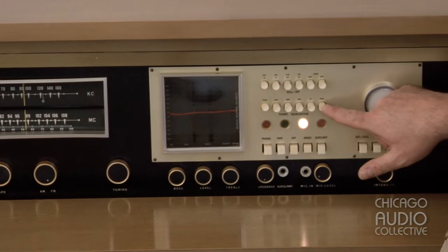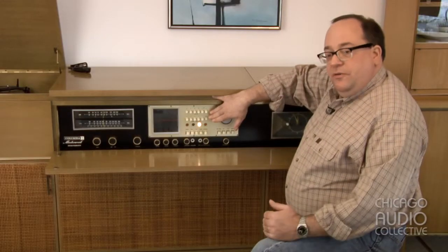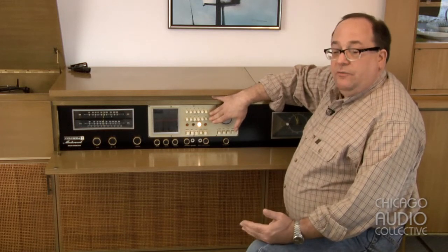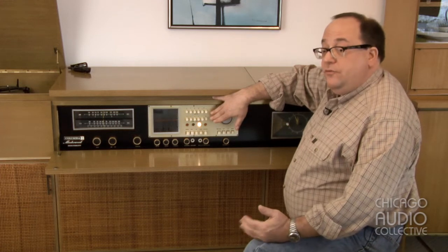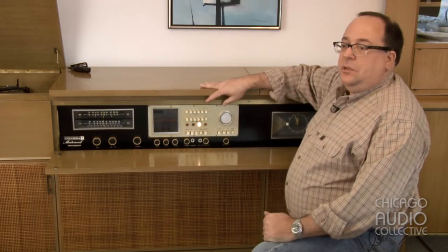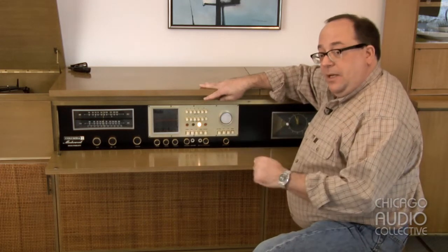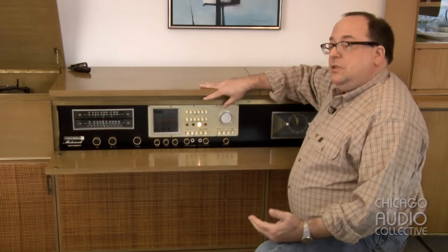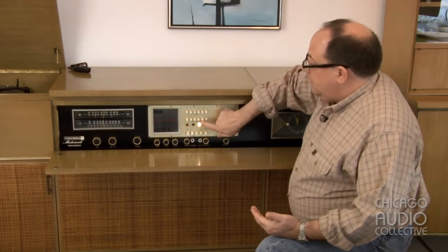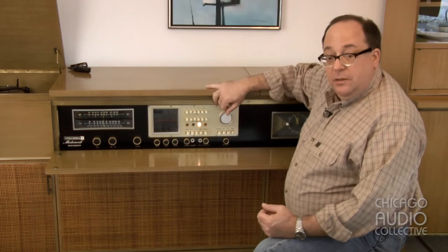The second part of this control unit is a push-button equalization panel. At the time this unit was made, there were a number of different equalization curves for LP records. Engineers had discovered early on that recording a record flat wasn't such a good idea — too much bass would knock the needle out of the groove, and too much high-end would just end up sounding like noise. So very early on they decided to cut the bass in recording, boost the treble, and then conversely boost the bass and cut the treble upon playback. The question was what frequency and by how much, so there was a bit of a format war. This machine covers all of those equalization curves with this push-button panel, so you press these various buttons to coincide with the equalization curve used by the record label.